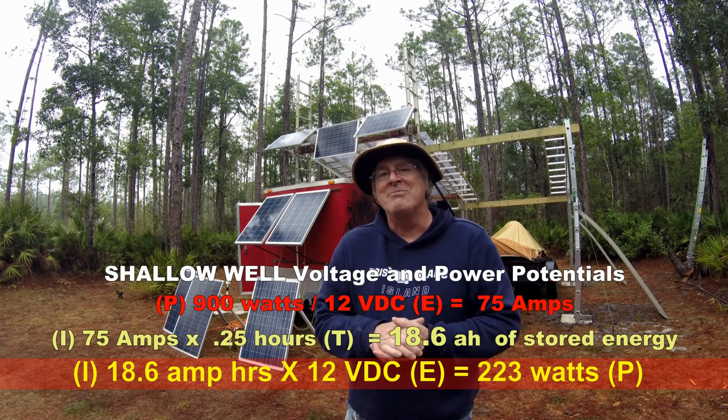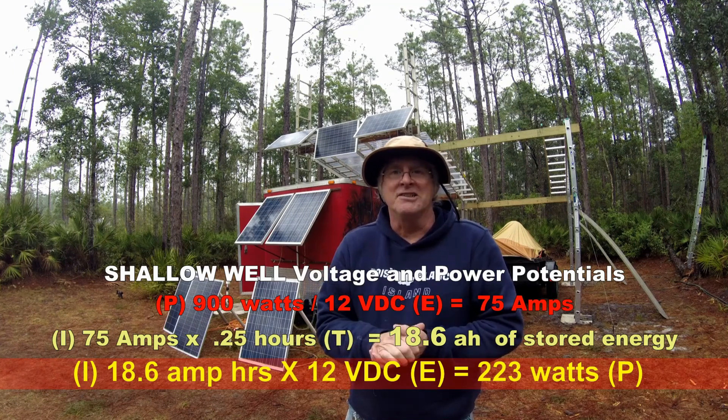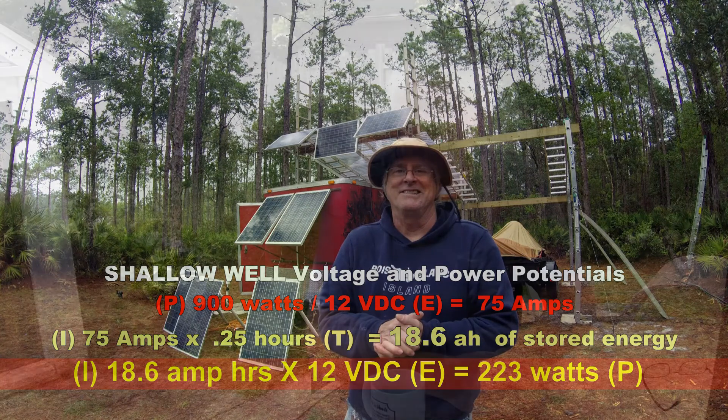That's a good amount of current, but no problem for the solar pavilion to recharge — it's capable of 800 watts per hour on a good sunny day. Thank you for watching all of our do-it-yourself projects and more. Remember, it's easy once you know how.